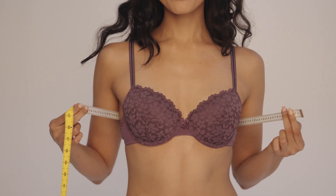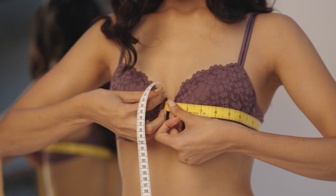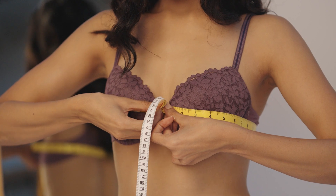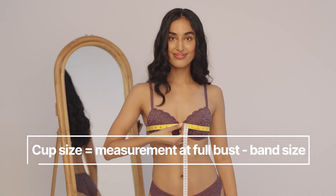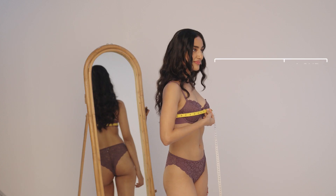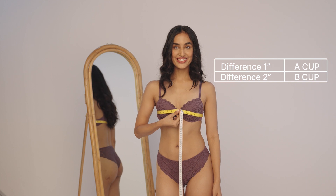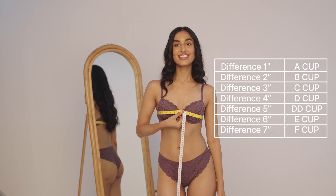Take the tape higher and measure around the fullest part of your bust. Your cup size is equal to the measurement at full bust minus your band size. 1 is equal to A, 2 is equal to B, and so on.